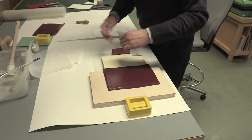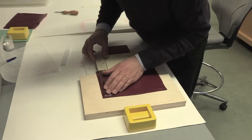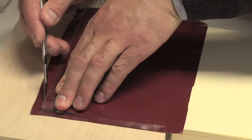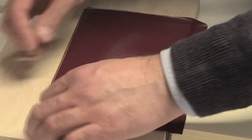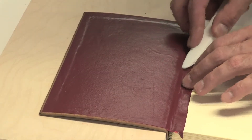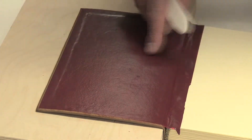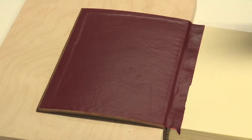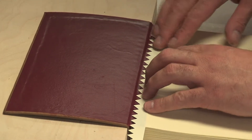With a very sharp blade — a scalpel in this case — I'm going to trim this leather. This area needs to dry, especially at the joint. To create the decoration we see on the original, from the inside they just cut a strip of paper in a zigzag and attached it on top.